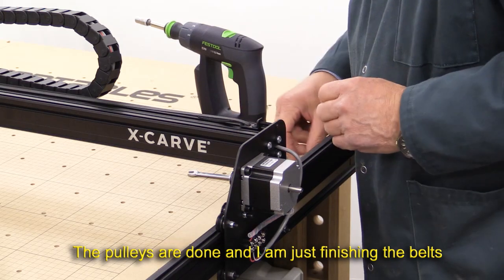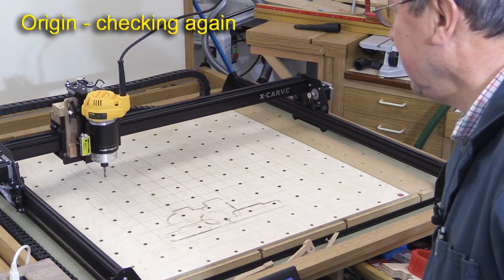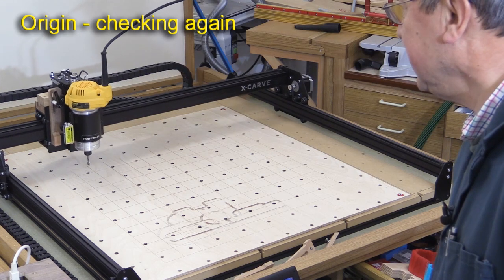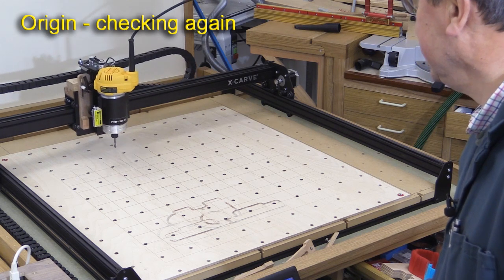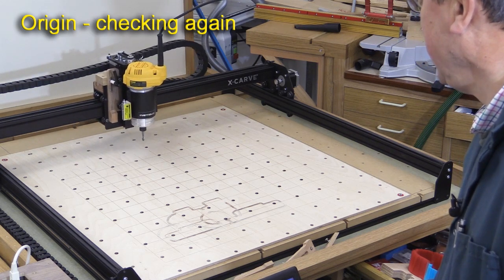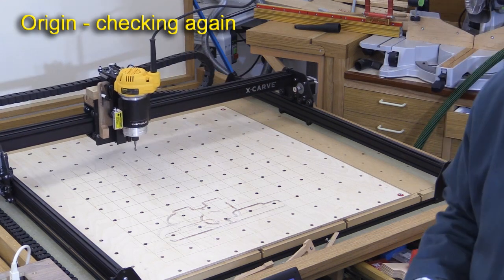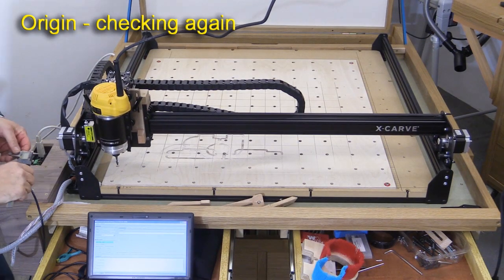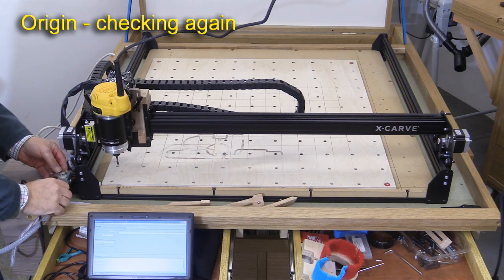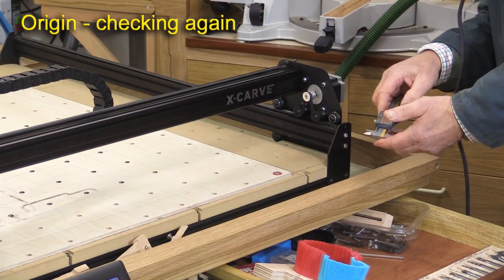I've got that adjusted nicely — I'll now just go and recheck the origin. I'm sending the machine up to the end and giving it a bit of X over there, and I'm now going to issue the homing command once more. Once that's done, I'll check these measurements again. That is 22.11. That's now 22.2 — so those are much closer together now.